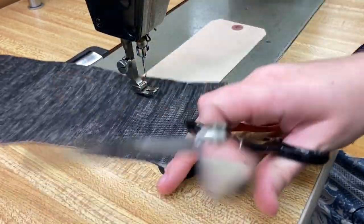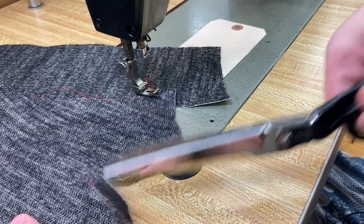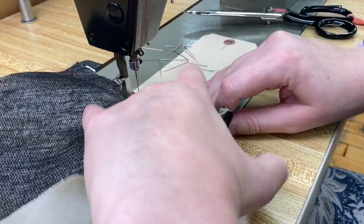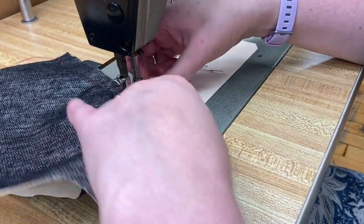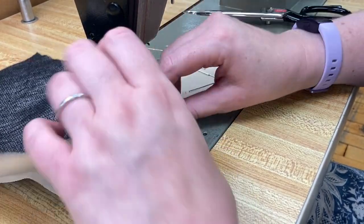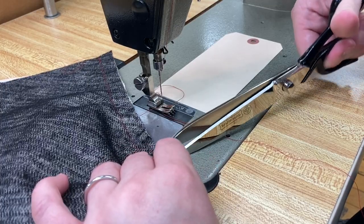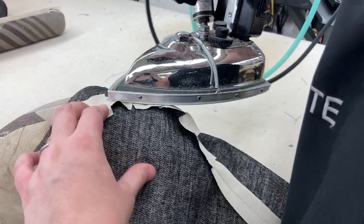Then clip the inside corner close to the stay stitch line. With right sides together, sew the center front bodice pieces A to the side front bodice pieces B on the princess line. Our personal preference is to work with the side fronts facing up and the center fronts underneath. Clip or notch the princess seam as needed, then softly press the seam open. Stiff fabrics may need more clipping than softer fabrics.